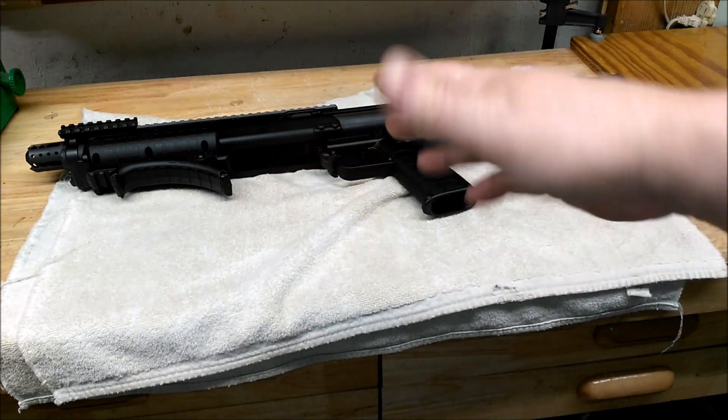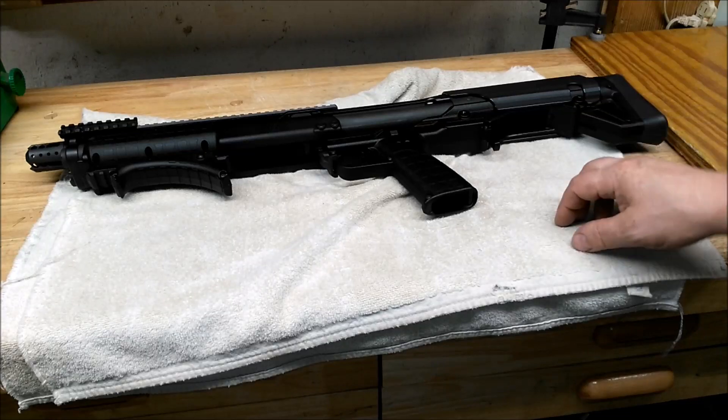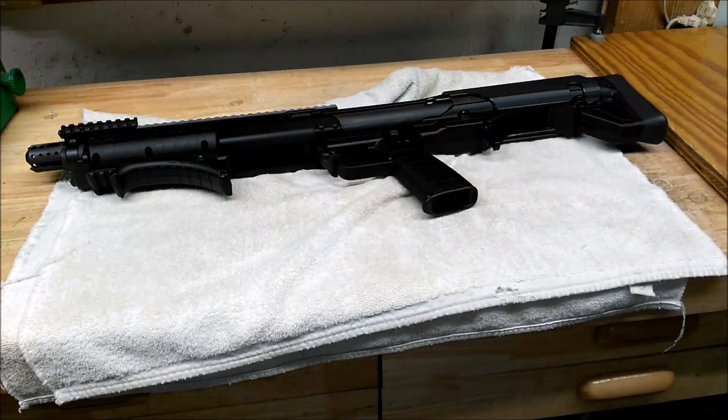Not getting impatient and not trying to brute force it or anything, which I didn't — but you gotta be patient.